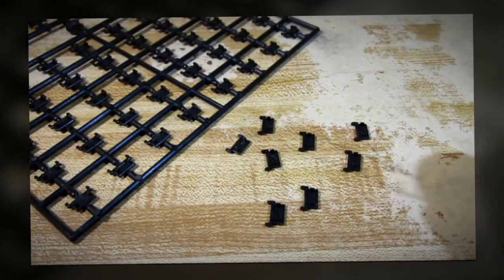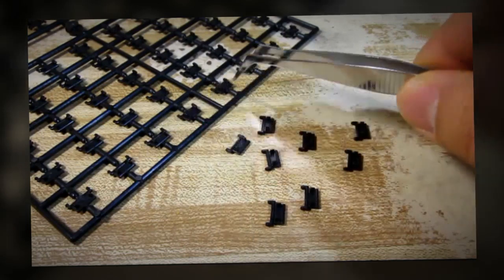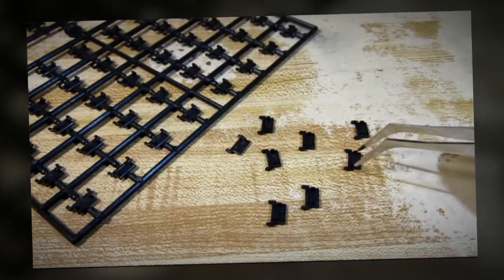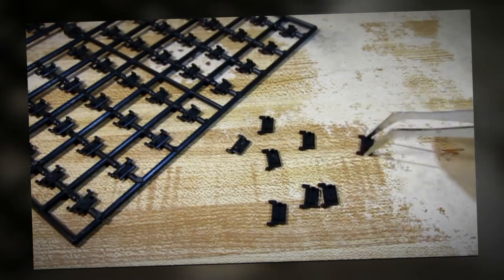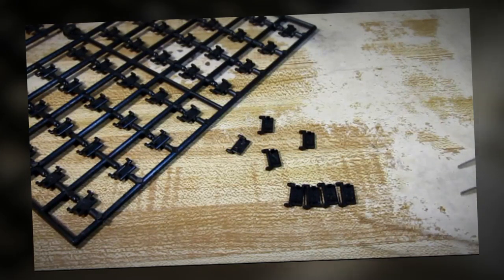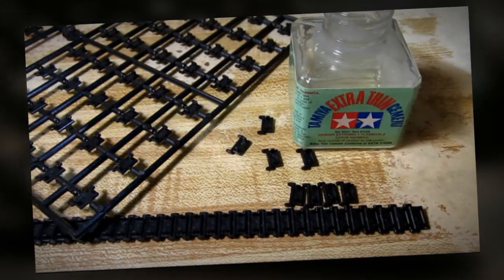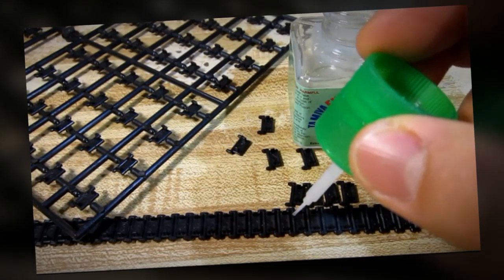It's time for me to assemble the tracks. Zvezda has made the track system very similar to Dragon's Magic Track system. What you see here is a sprue with individual links of tracks, and you're supposed to remove the links from the sprue. Then, like Dragon's Magic Tracks, you assemble them together. The finished product would look exactly like this. Then with glue you would glue each individual track together, let it set, and then wrap it around the wheels.